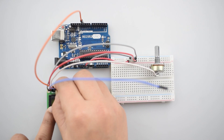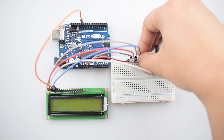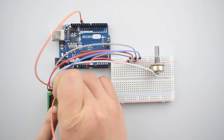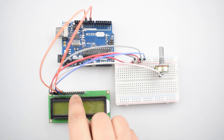Now connect the Read/Write pin of the 16x2 LCD with the negative rail on the breadboard, or you can just add it to digital pin 10 of the Arduino Uno. Now connect the Enable pin of the 16x2 LCD with digital pin 9 of the Arduino Uno.